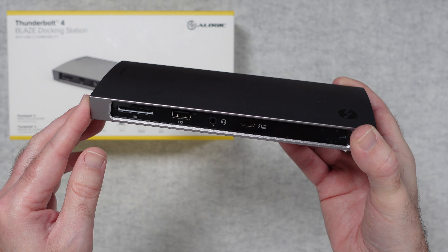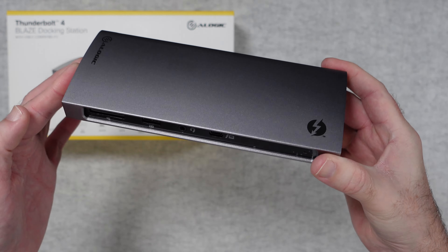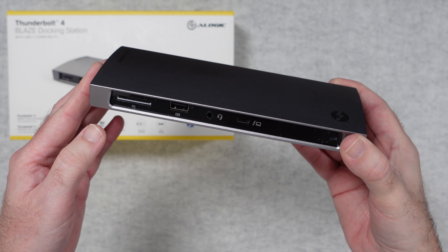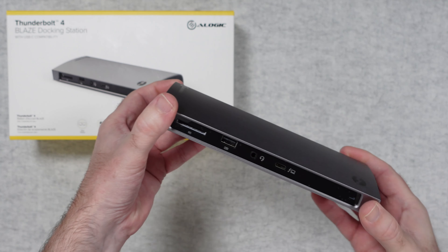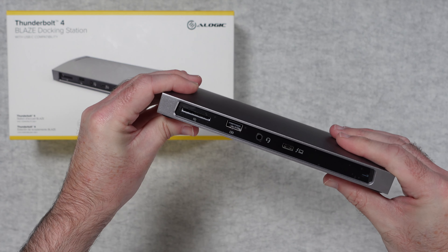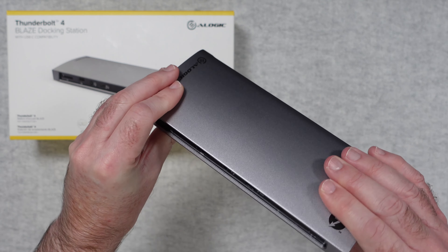This is the Thunderbolt 4 Blaze docking station from A-Logic, and I can absolutely recommend it. If you want to pick one up for yourself, please check out the links in the video description, including a link to the manufacturer's website. Please do consider subscribing, and I'll see you in another video soon.